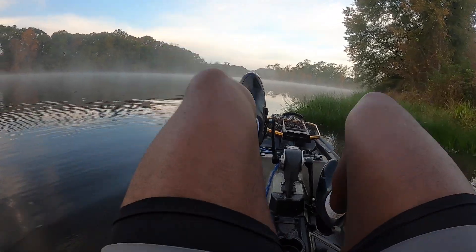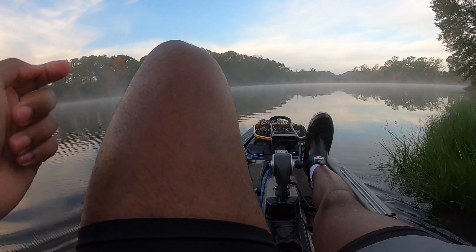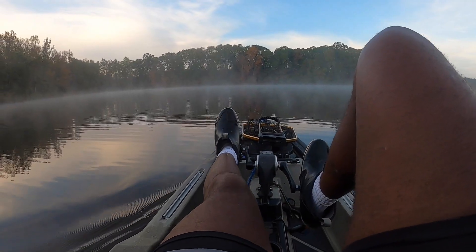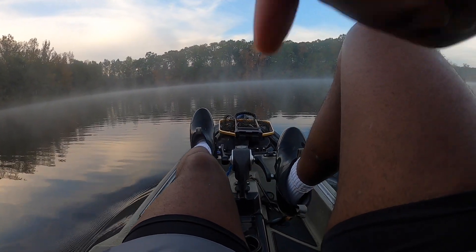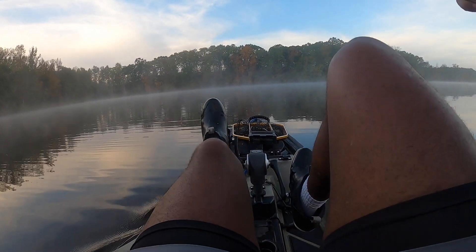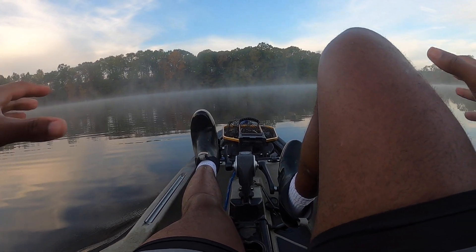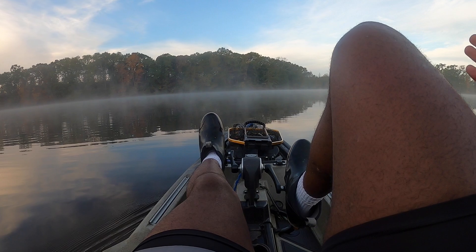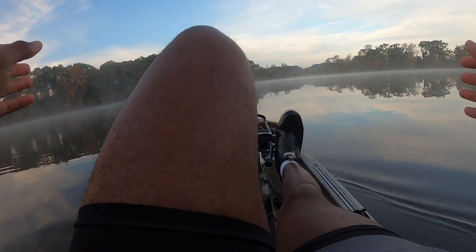One of the videos I have coming out for Vlogmas is going to be a comparison between the Old Town and the Bonafide kayak. I'm pretty neutral — I fish out of both. I haven't had this one as long but I feel like it's already made its impression on me. There are a lot of differences between the two. Stability I'd say is probably about the same. I'm six-two and I fluctuate between about 190 and 220 pounds.